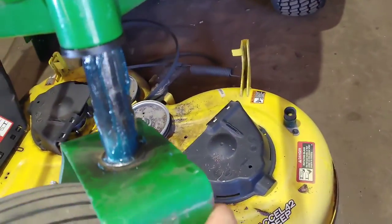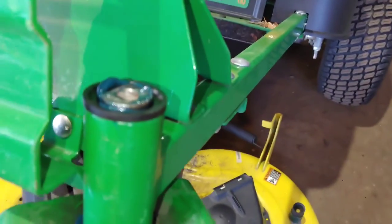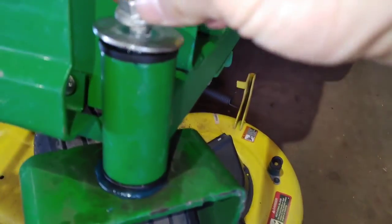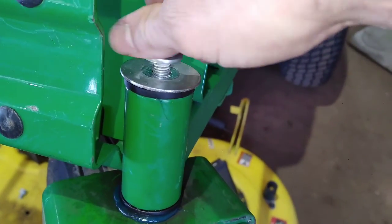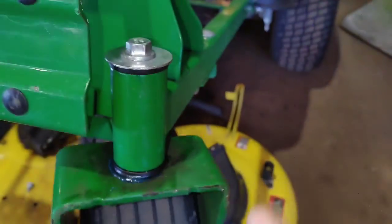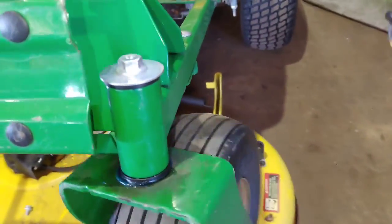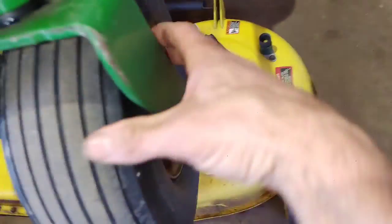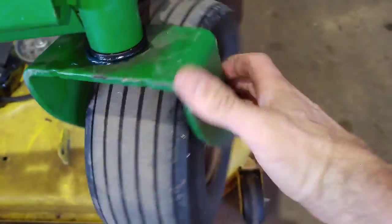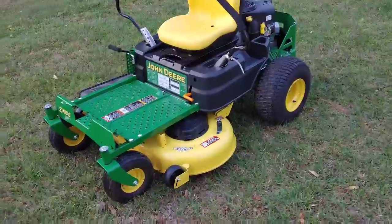Why they don't apply grease from the factory, I don't know. It's a relatively easy fix and these bushings are not very expensive. Check out my video where I showed how to find parts on deere.com — I'll put a link in the description. That one feels nice now — it turns good, there's no play in it, it feels really good.